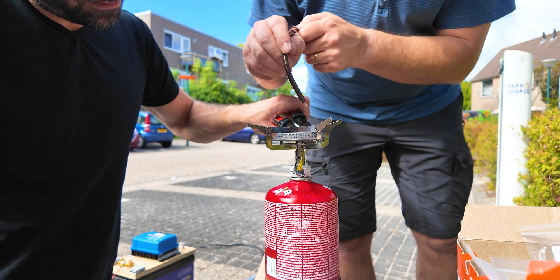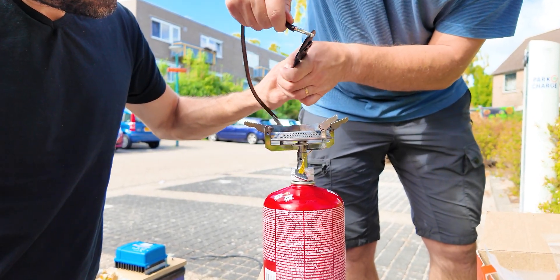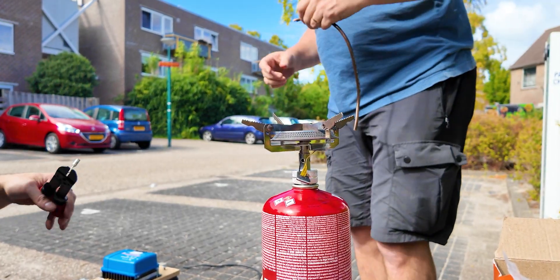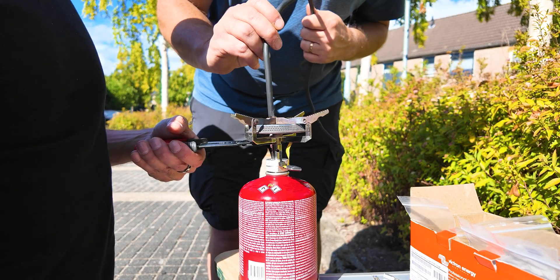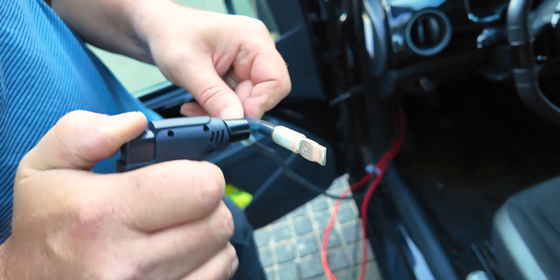It was a little bit of trial and error as we couldn't get the connector to heat up enough to melt the solder completely to the bottom. But as we progressed we were getting better at it. We used heat shrink on the cables and connectors for a clean OEM look.